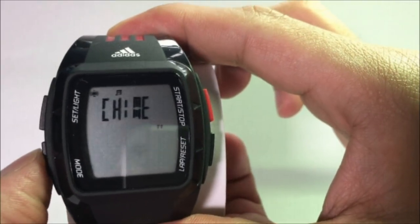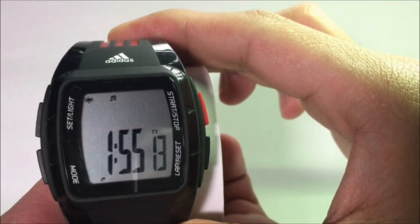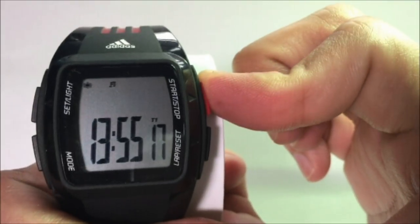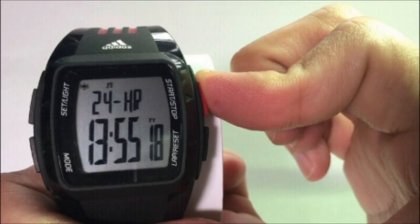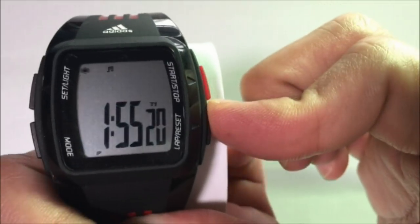Now press the Mode button again, and you should be in the time mode, with either the 12-hour or 24-hour option blinking, depending on your previous setting. To switch between 12-hour or 24-hour, simply press the Start or Stop button, or the Lap Reset button.